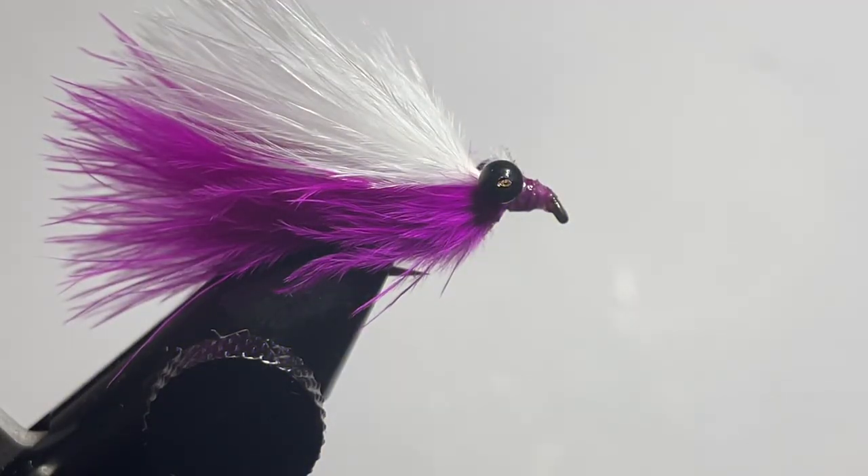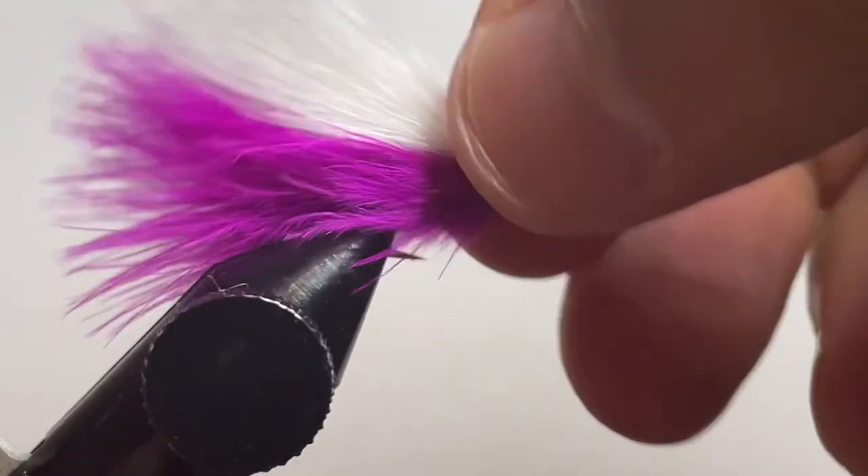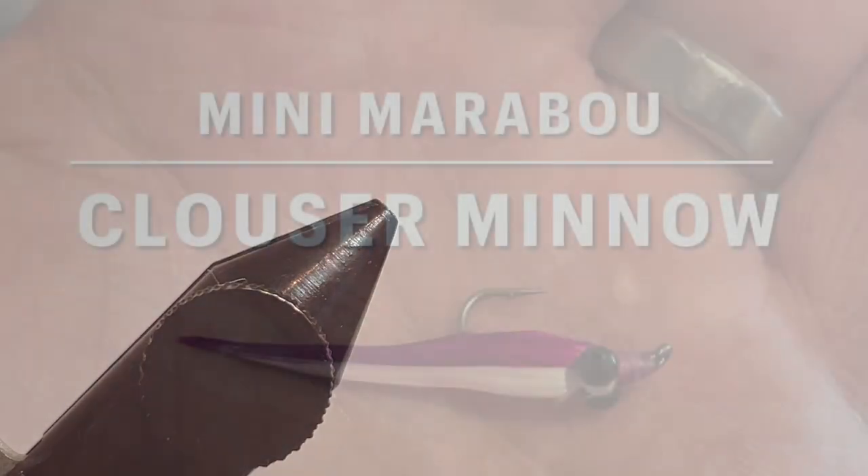With that you now have a completed mini marabou Clouser minnow. You can tie these up in a bunch of different colors — have fun. Visit the shop for any of the supplies, and have a great day.